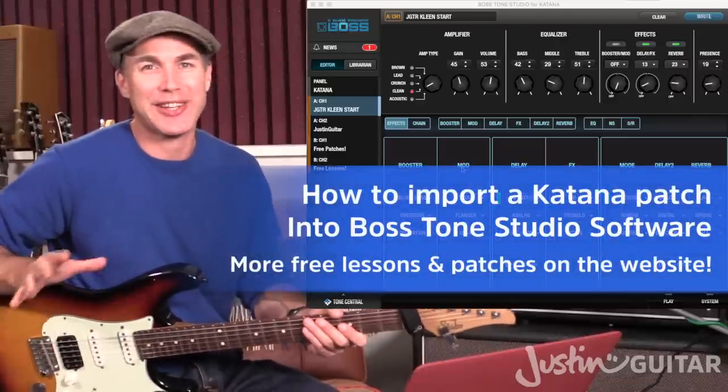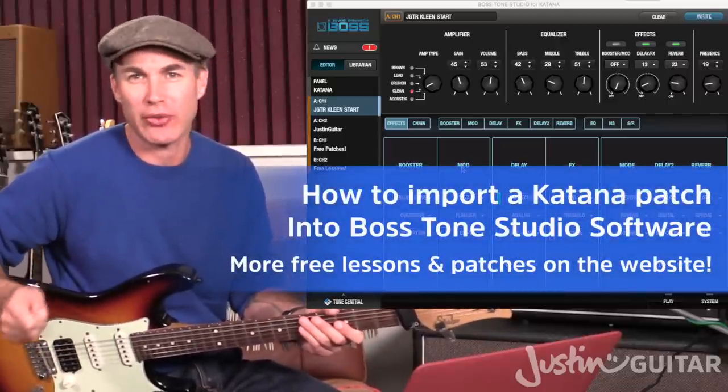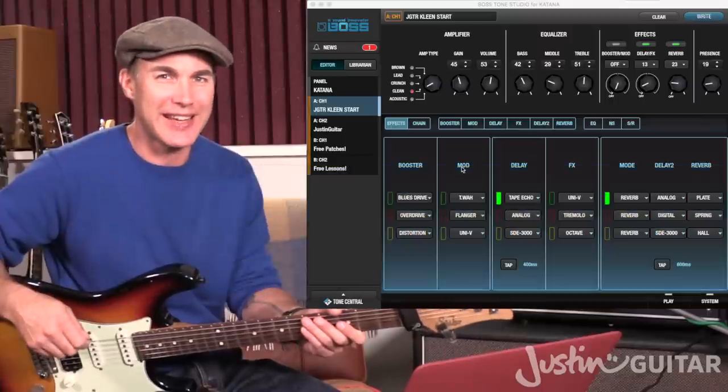Hey, how you doing? Justin here. In this quick little video, I want to explain to you how to load a sound into your Boss Tone Studio and therefore into your Katana amplifier.